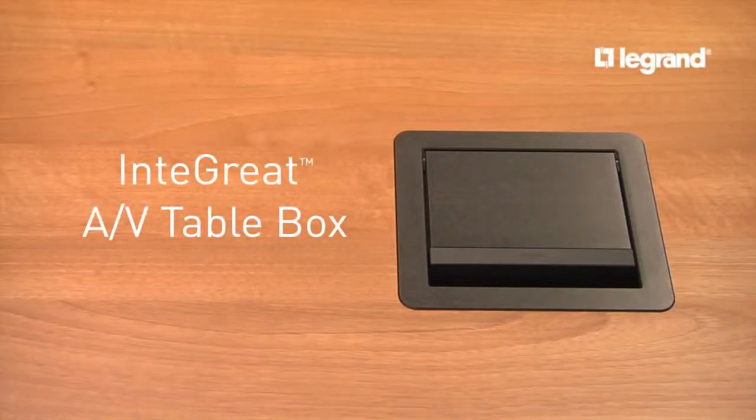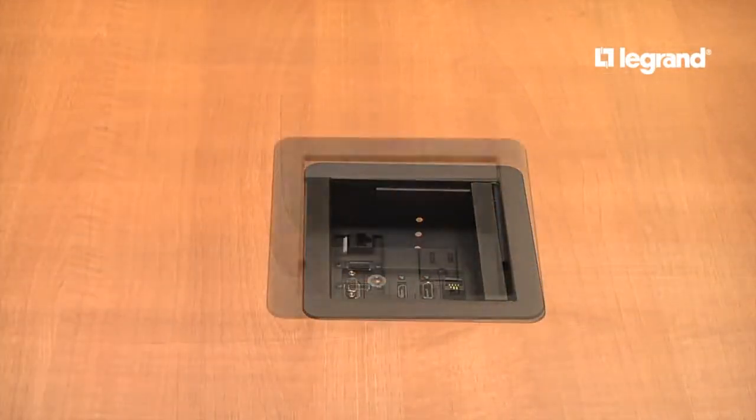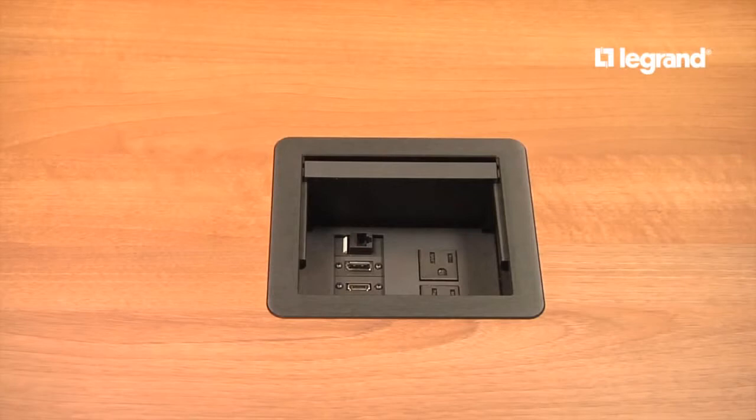Introducing the Integrate AV Table Box, part of the Wiremold Media Room Solutions line. The table box is a sleek connectivity solution for media room work surfaces. Let's take a closer look.